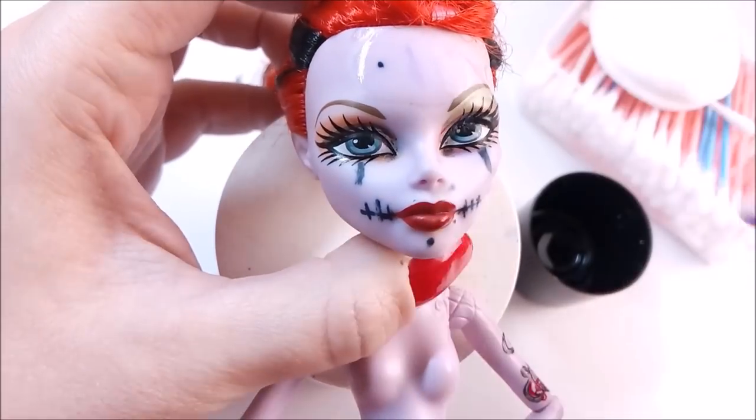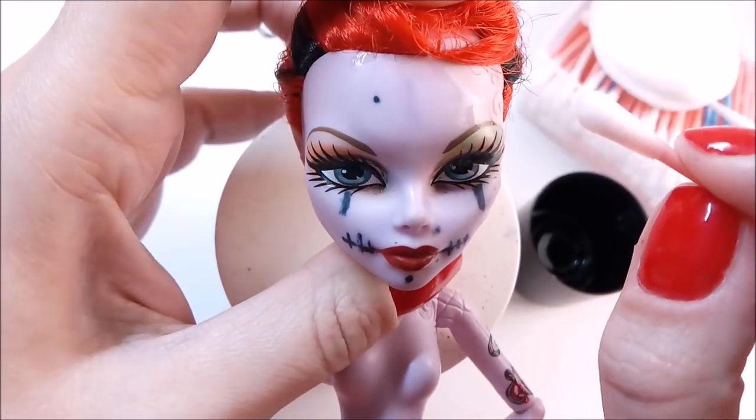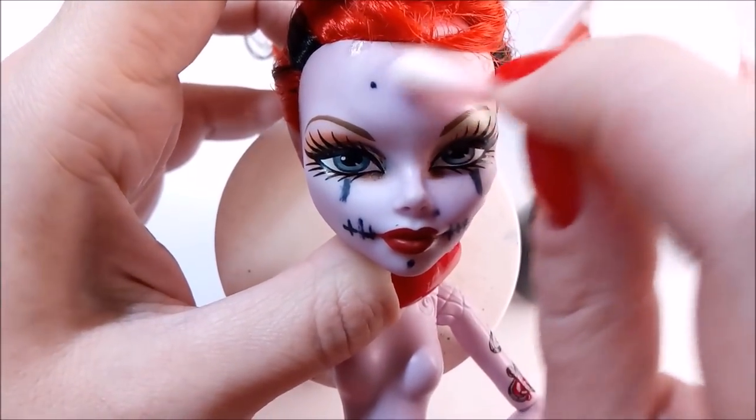You can still see it a little bit, but it's not that terrible. But you need to watch out for the makeup — one wrong movement and it's all gone or seriously damaged.